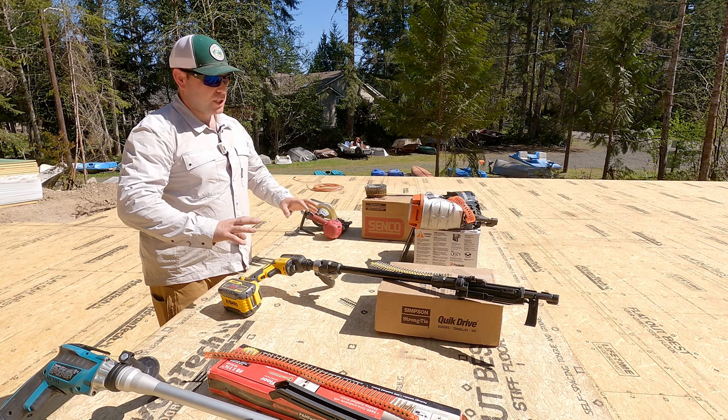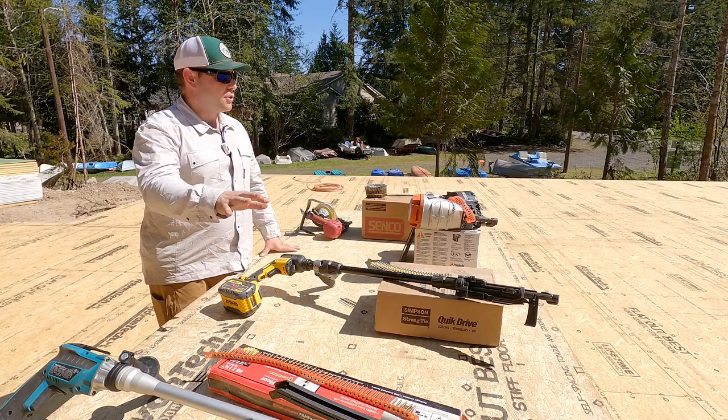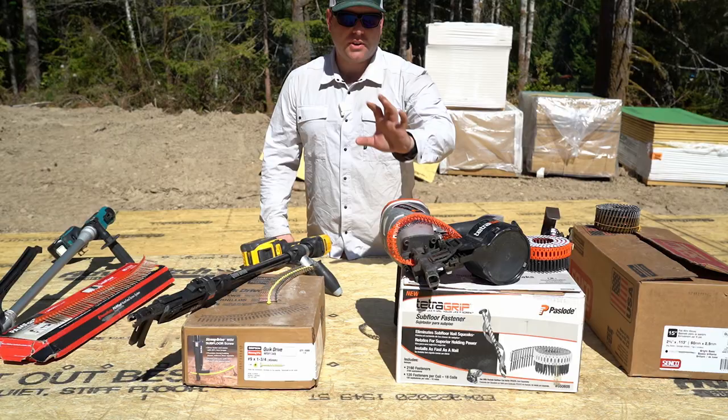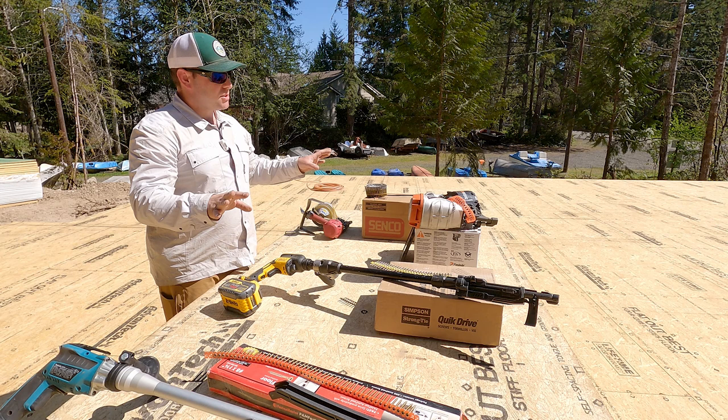What you see here is a whole variety of different ways of fastening subfloor: an auto-feed stand-up screw gun, a very specially designed nail and nail gun to go with it, and then of course standard ring shank nails. I want to go through a little bit of my history and then get into this and why we've made the decision that we've made.